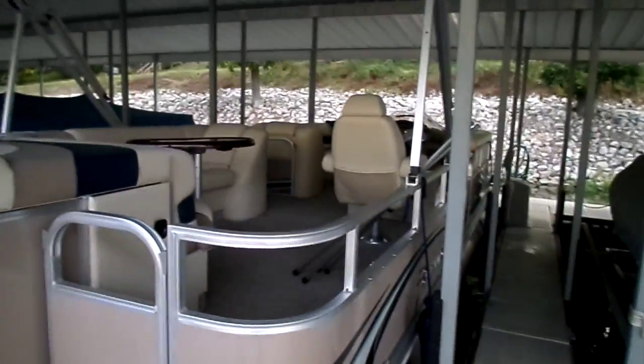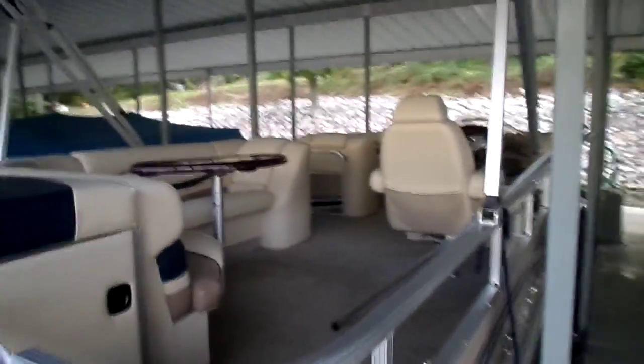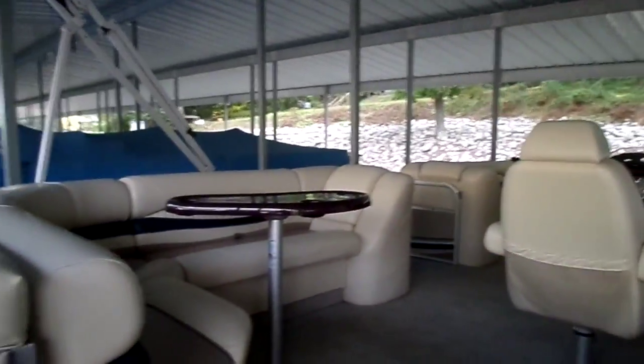Hi folks, Paul over at Kelly's Port taking you through a brand new listing we've got. This is a 2008 2575 Bennington RL.